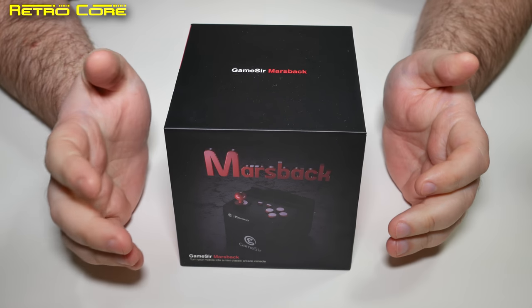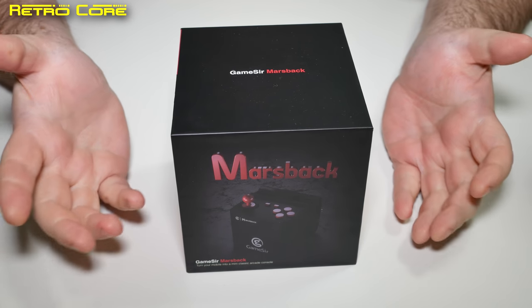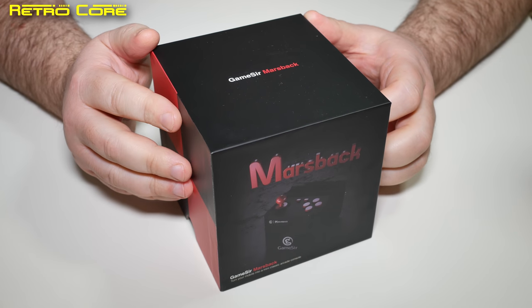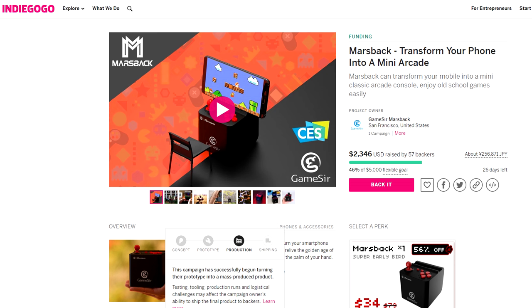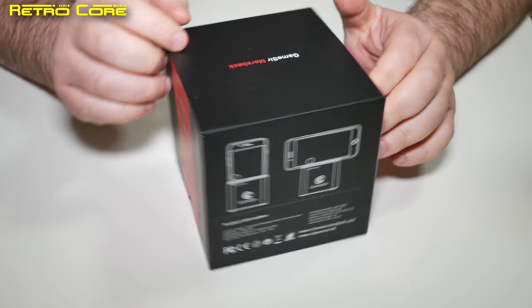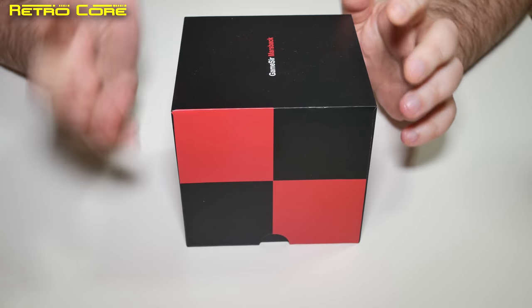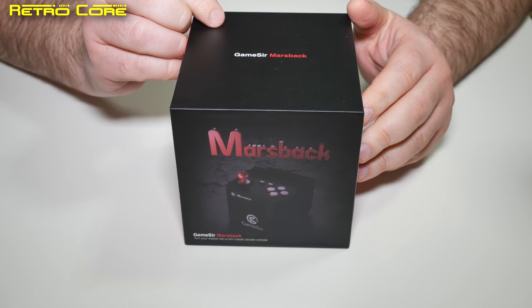Hello and welcome to another hardware review here on the RetroCore channel. Today we're going to be taking a look at the Marsback from GameSir. It's actually a controller which is now on Indiegogo, so it's not actually released at the moment. They did send over this pre-production copy for me to review. I'm going to put a link in the video description to the Indiegogo page which also links to the official homepage.